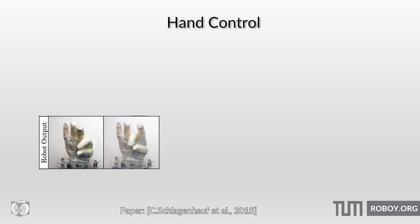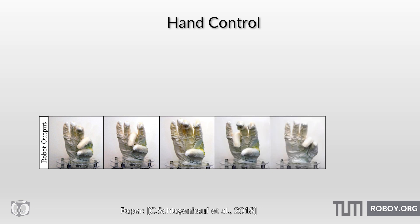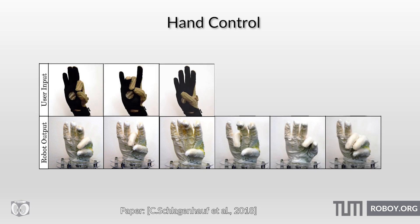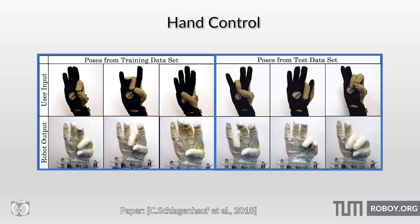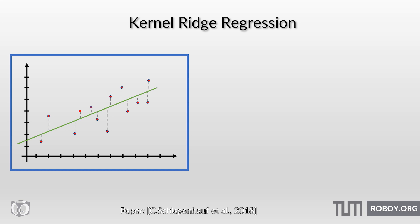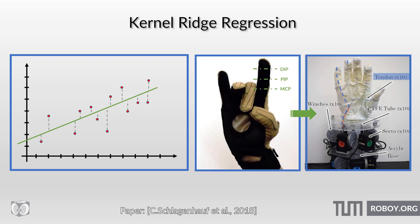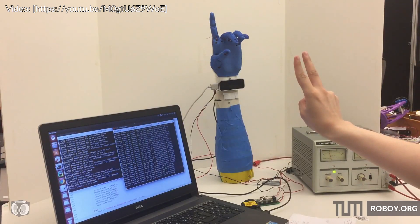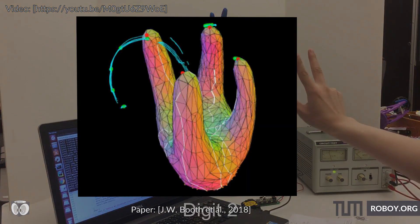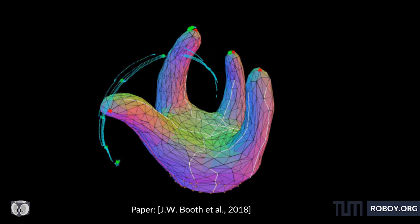There were two forms of control for the hand. In one, the hand made a gesture and then a user wearing a cyber glove made a matching gesture. From there, a regression model was trained that took the joint angles from the cyber glove as input and predicted the corresponding tendon activation. This technique could also be used to match human hand gestures to non-human hands. The second control technique was to develop a simulation of the hand and train based on that.